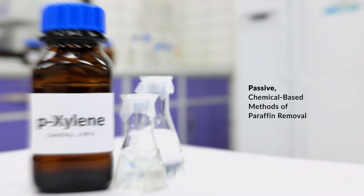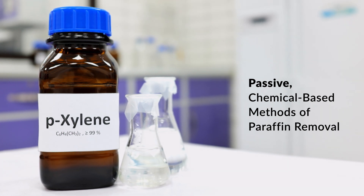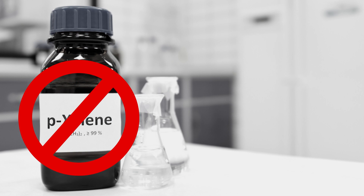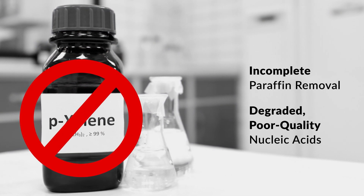Passive, chemical-based methods of paraffin removal can be challenging and labor-intensive, often resulting in incomplete paraffin removal and degraded, poor-quality nucleic acids.